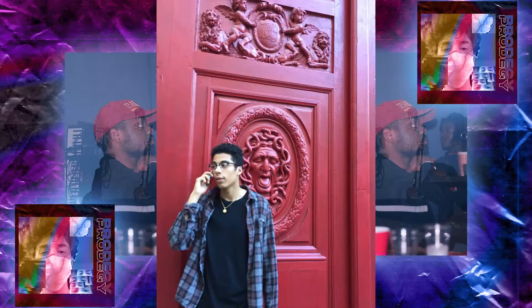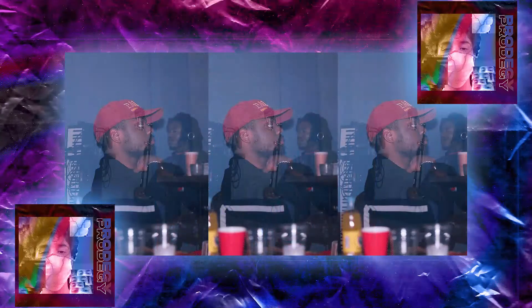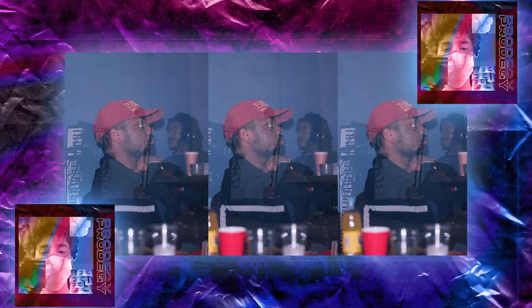Marcus Basquiat, also known as 'This Is,' is a producer from Virginia. He has produced tracks for Louis Carter and Lucky, having executive produced his EP Days Before 2 and other countless Lucky songs.